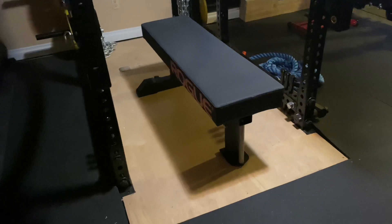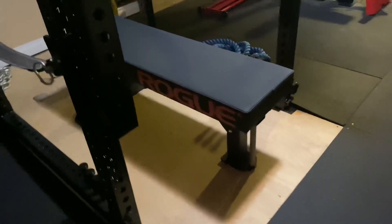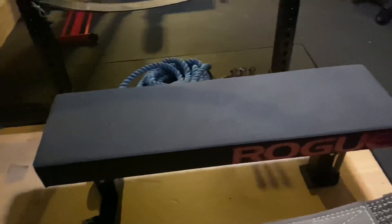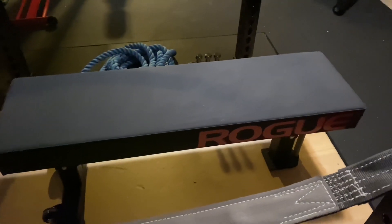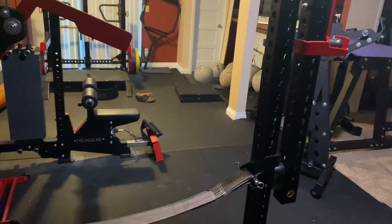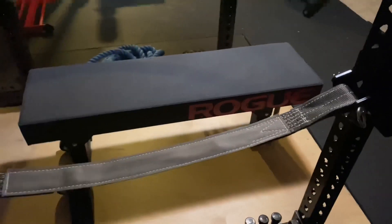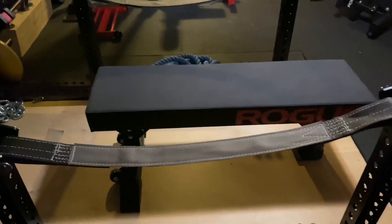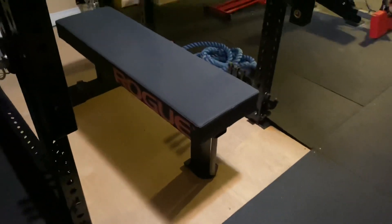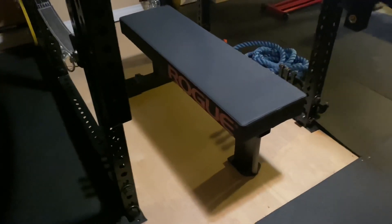Some friends who were also looking at this didn't buy it because of the height. I would have just told them to put some stall mats down — we have the stall mats over there you can see on the floor that we drop the atlas stones on. Just put a couple of those down by your feet and that would raise you up enough to get your leg drive. Good for me, bad for them.